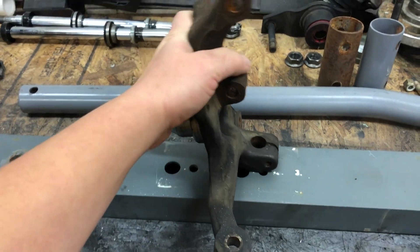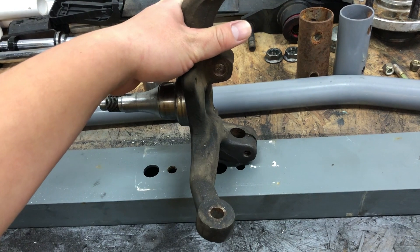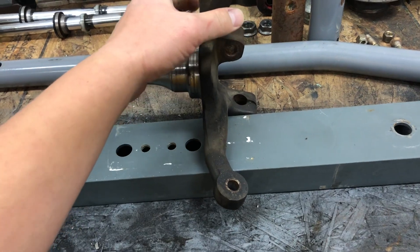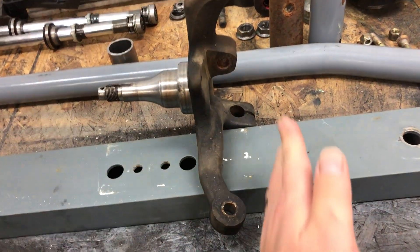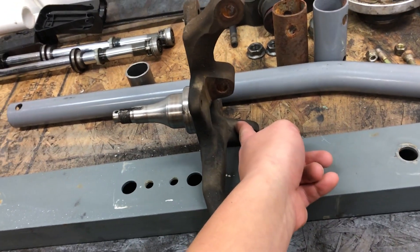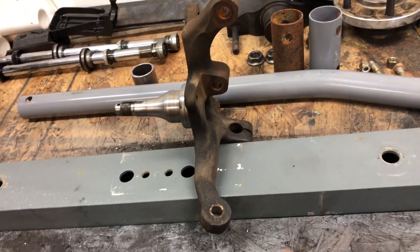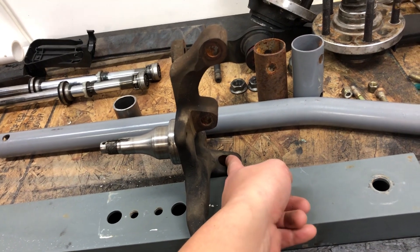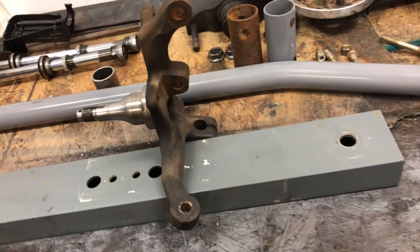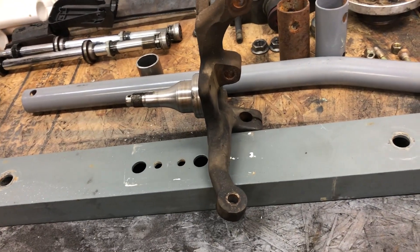What happens is when this is sitting here, you have some reverse Ackermann going on. The reason you know it's reverse Ackermann is if you take a look at where the spindle would mount to the lower control arm — when it's Ackermann, there's going to be an angle going this way. Ideal Ackermann is if you draw a line from the center of this circle through the center of the steering arm, it'll intersect at the center of the rear axle. Obviously if it's going out this way, the lines would never intersect.